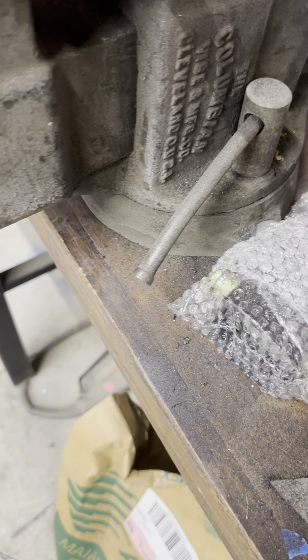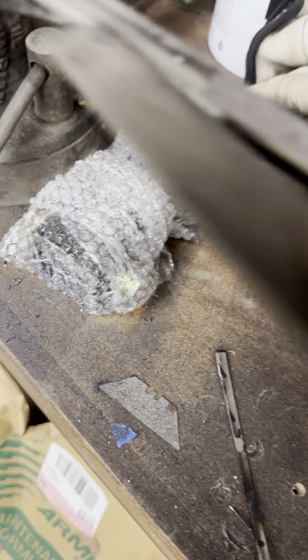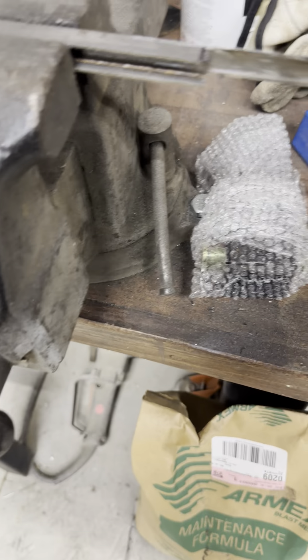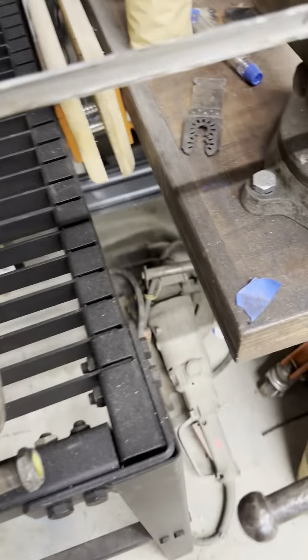You can see these little filings right there. I'm coming in here and just getting all those boogers out of there, top and bottom, because they will come back to haunt me if I don't. Trying to get those edges nice. Remember, I'm going to be welding there. So I got them all cleaned up.